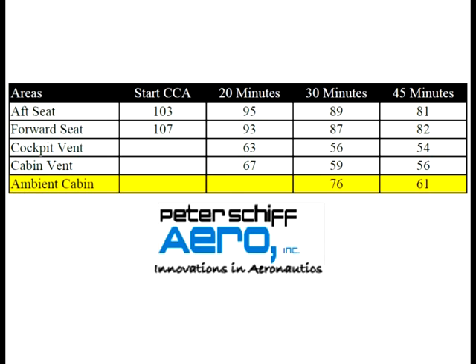The cabin ambient air temperature is at a chilling 61 degrees Fahrenheit. This tabulation shows cooling at 20-minute, 30-minute, and 45-minute intervals using APU power. Note the heat-soaked cabin ambient temperature has dropped to 61 degrees in only 45 minutes with the engine shut off.